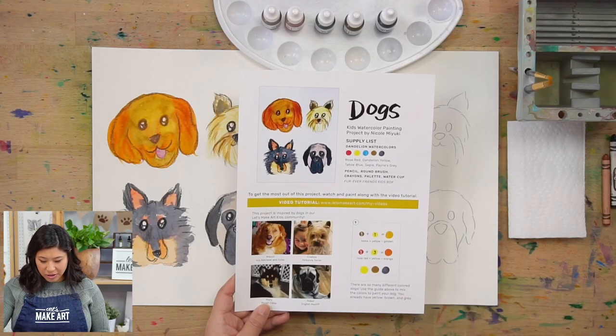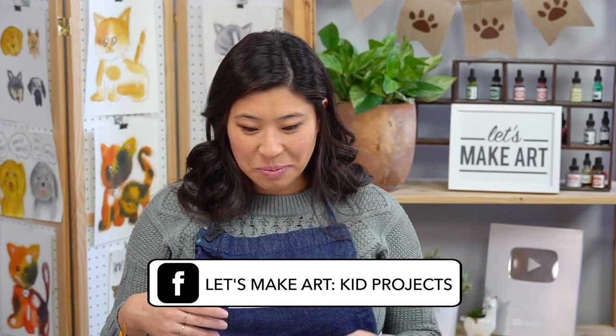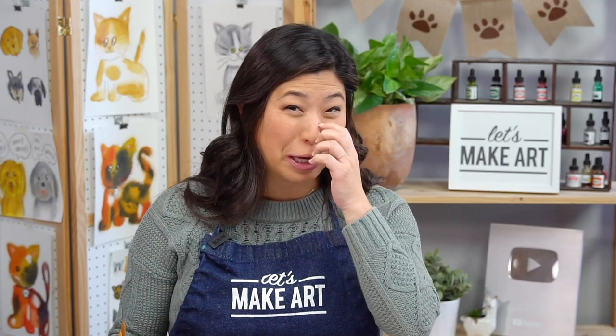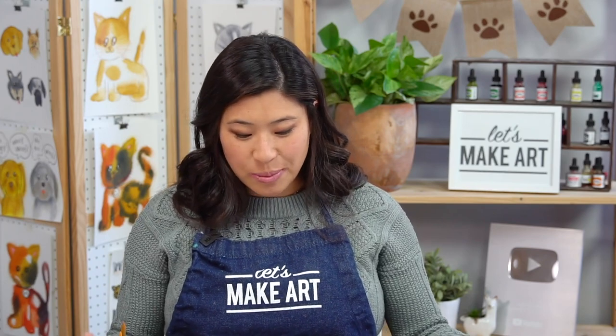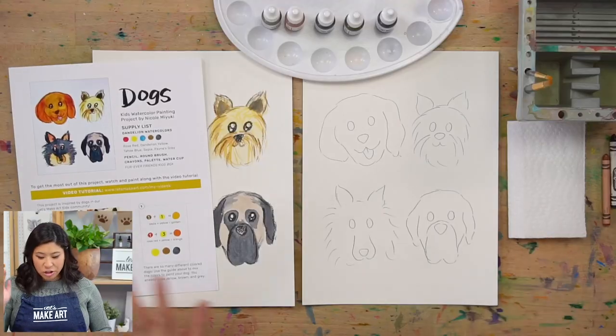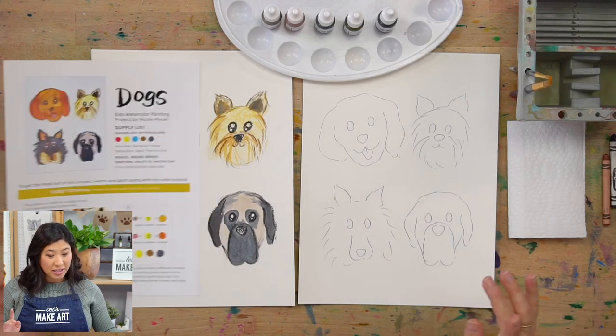I want to show a few different dogs that inspired this project. I asked our Facebook group community — it's called Let's Make Art Kids Projects — to share photos of their dogs. We got over 100 submissions, which was really cool. If you're one of them who submitted, thank you! We were inspired by a few of theirs, and each time I move to a different dog, we'll show the photo. But when you're painting, you can do anything you want.